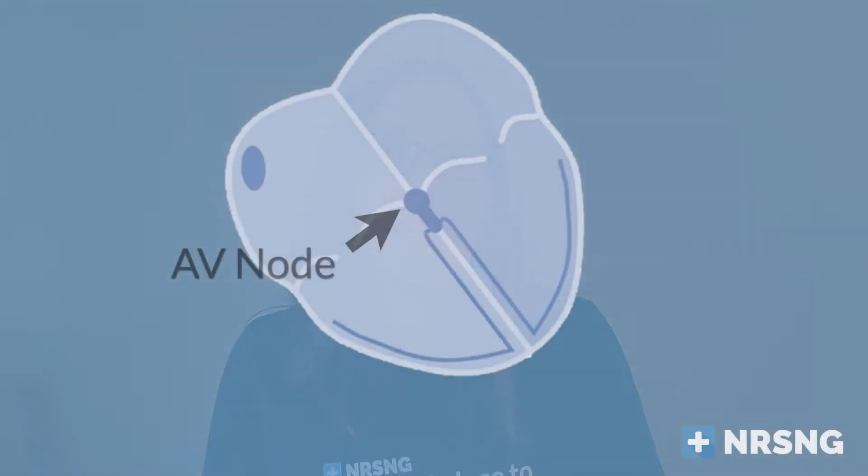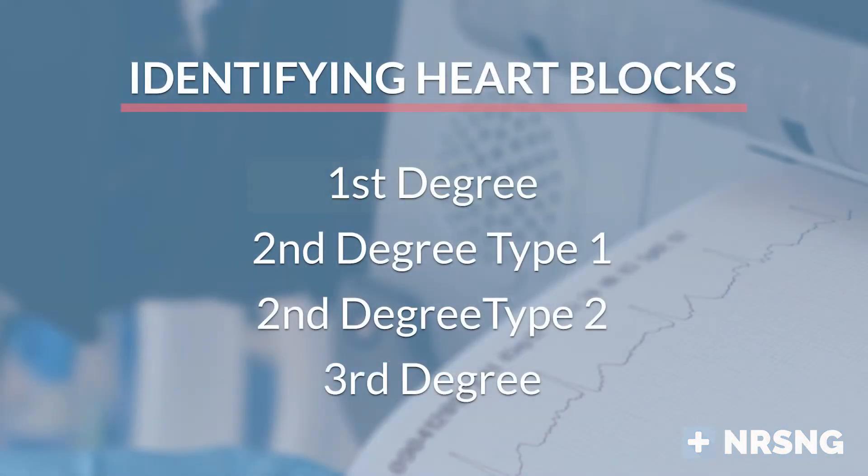Before we move on to the specific blocks, remember that the AV node is the gatekeeper. This is the node between the atria and the ventricles where the beat is slowed or blocked — it's the gatekeeper that brings the impulse from the top of the heart down to the ventricles.